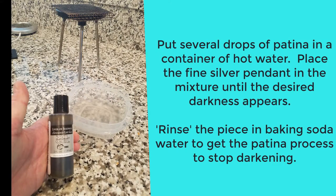Put several drops of patina in a container of hot water. Place the fine silver pendant in the mixture until the desired darkness appears. Once that's complete, rinse the piece in baking soda water to get the patina process to stop darkening.